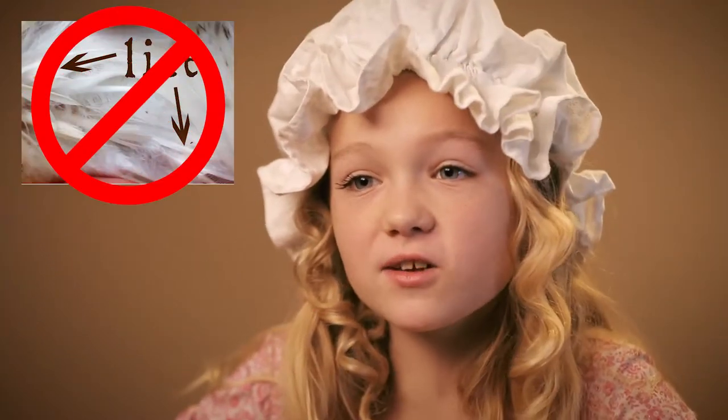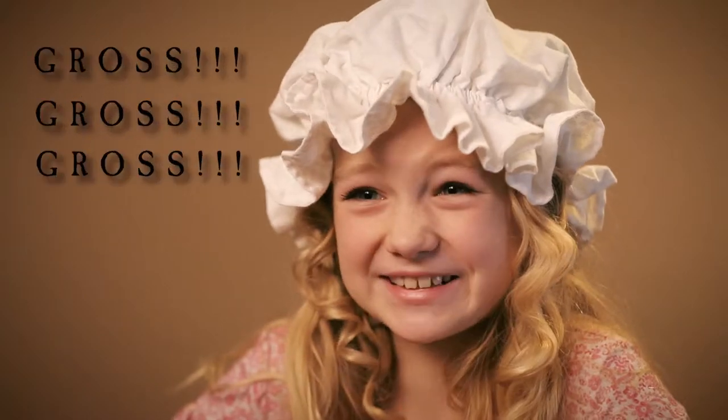Today I am using a turkey feather that I got at a store. If you are using a feather that you found, make sure that you put it in a ziplock bag and freeze it for a week so that any bird lice or any other disgusting things are gone.